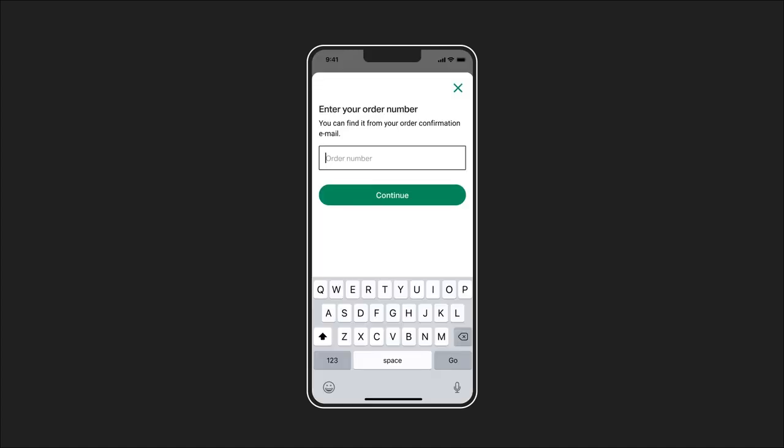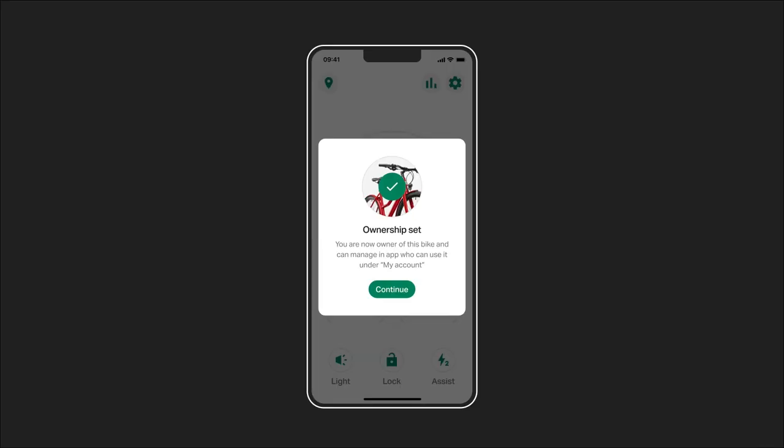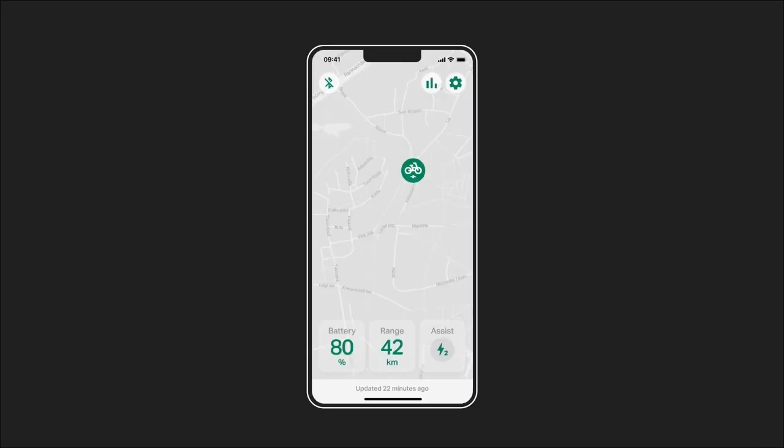You'll be asked to enter your order or invoice number, which you'll find on your invoice attached to the shipping confirmation email. If in doubt, ask our customer service team. Now you can track your bike via the app if a GPS signal is available. You'll receive an alert whenever the power button is locked and someone moves your Amplir.